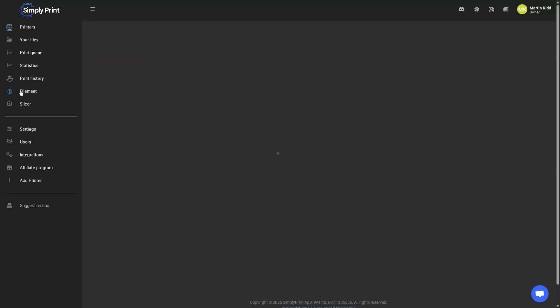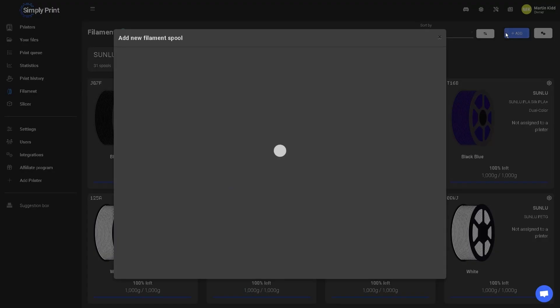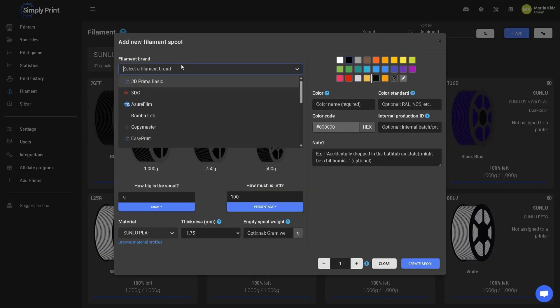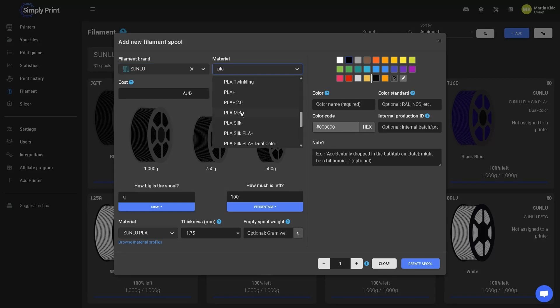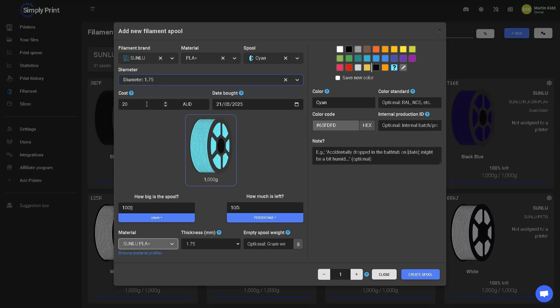Once your printers are set up, it's time to head over to the filament tab, and this is where all the magic happens. When you add a spool, you can choose from a wide variety of filament brands, materials, and colors. There's also a section for how much the spool costs, which you can save for future spools, and the date that you bought it to avoid using old or wet filament. Then you can choose how big the spool is and how much is on it.